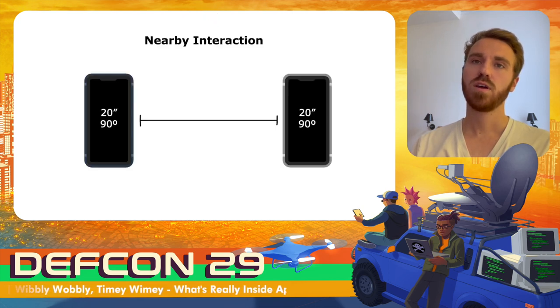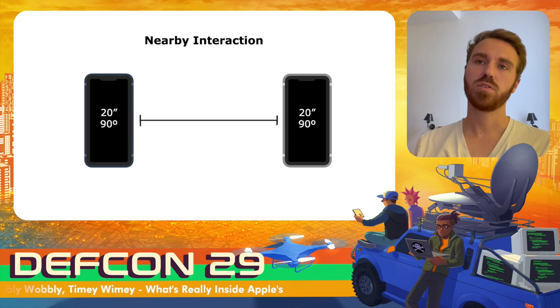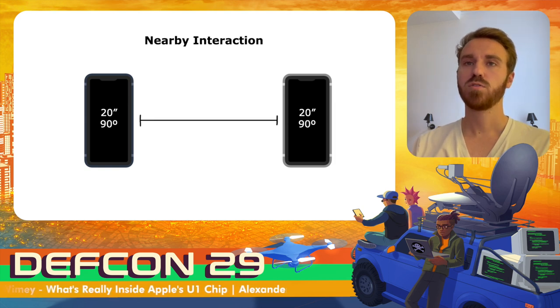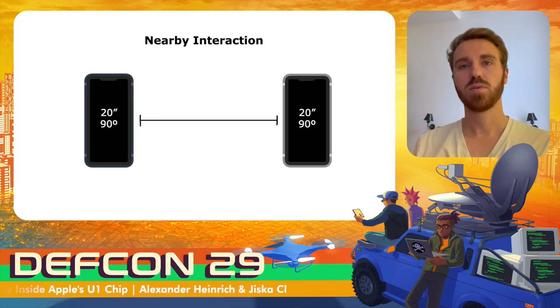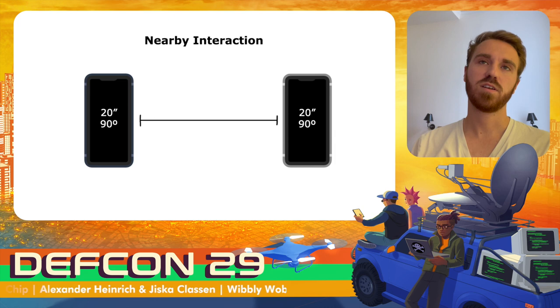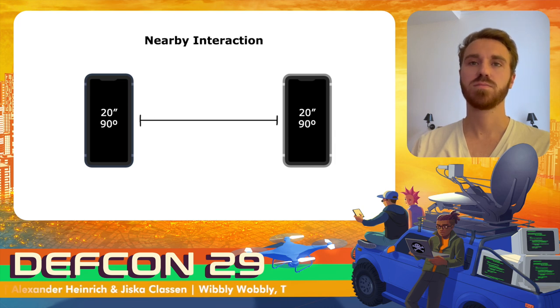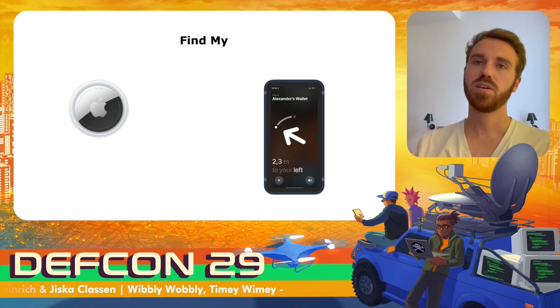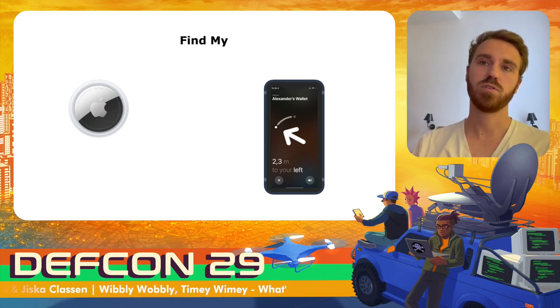With iOS 14, Apple opened up their ultra-wideband interface to app developers. Developers are now able to use the Nearby Interaction framework to measure the distance and angle between two iPhones. This usage is quite limited because we cannot access more details than this, and it requires a fairly complicated setup. Also, with the introduction of the AirTag, the Find My app gained support for ultra-wideband.